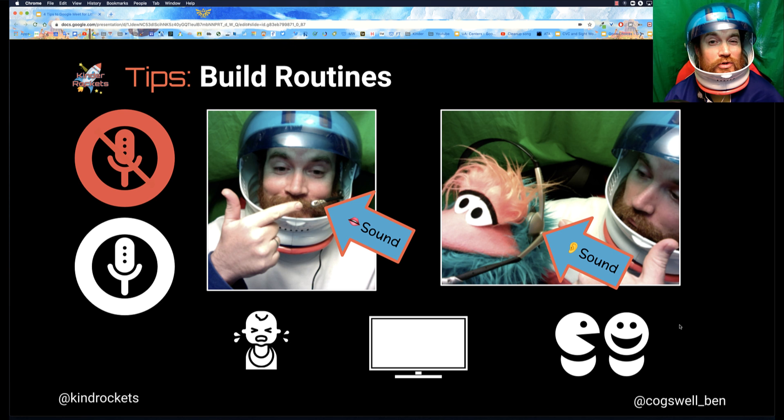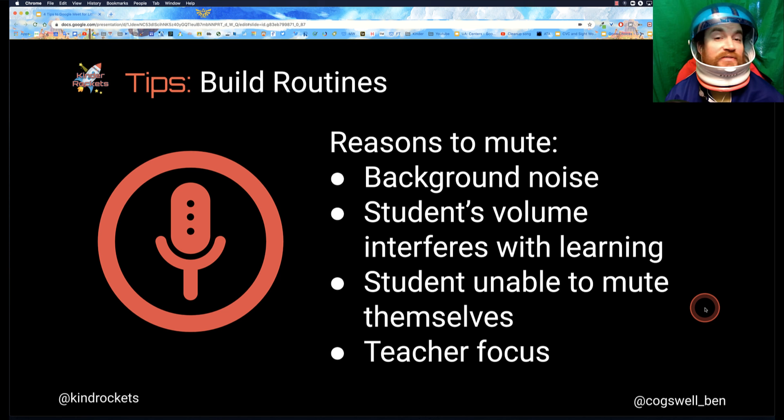We don't want our kids to mute a microphone just to make it easier for us. Because if I'm sharing my screen and I can't see my kids and all their microphones are muted, I don't necessarily know if they're listening. So let's talk about reasons to mute your microphone. If a student has background noise, or that student's volume is really interfering with learning, sometimes you have to say, 'I'm sorry, student XYZ, but I'm going to mute you because you're interfering with other students' learning.'